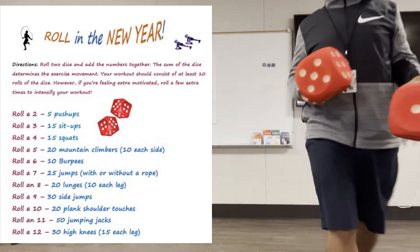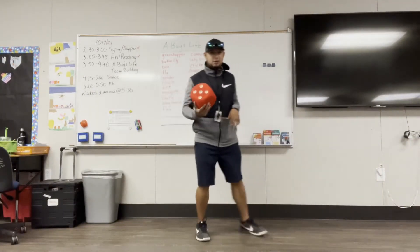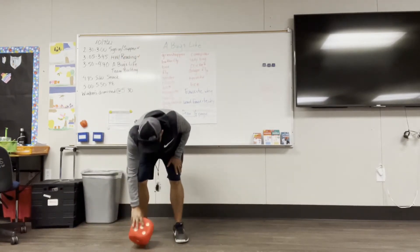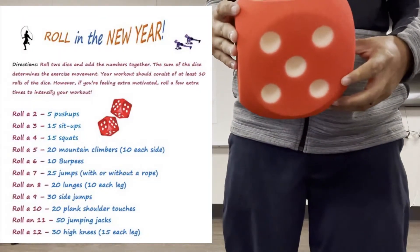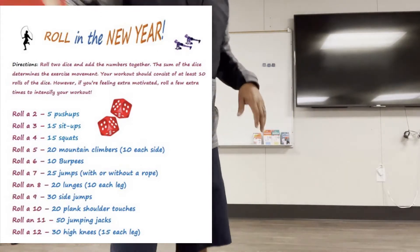I'm going to roll one dice — make sure you guys can see it. It landed on five. And the five is 20 mountain climbers each side. So each side, I'm going to put my mark right here.